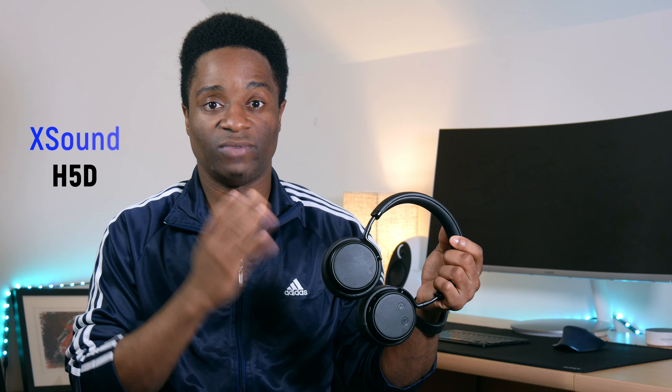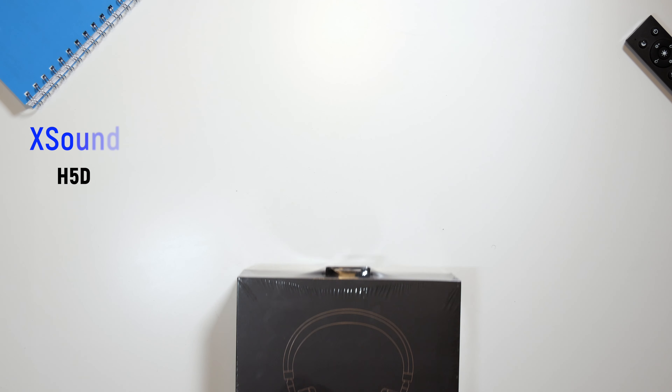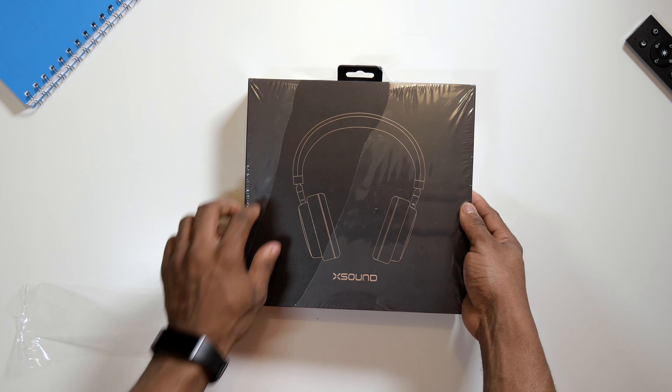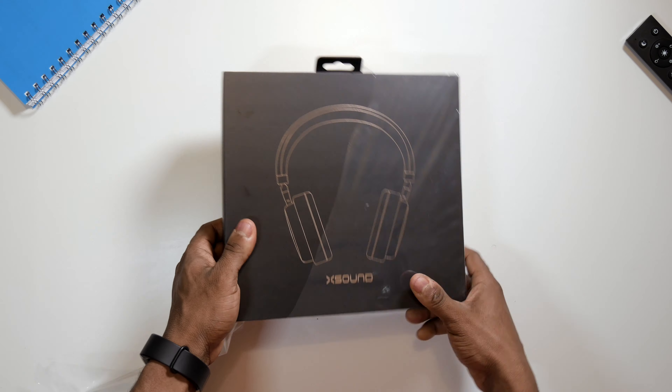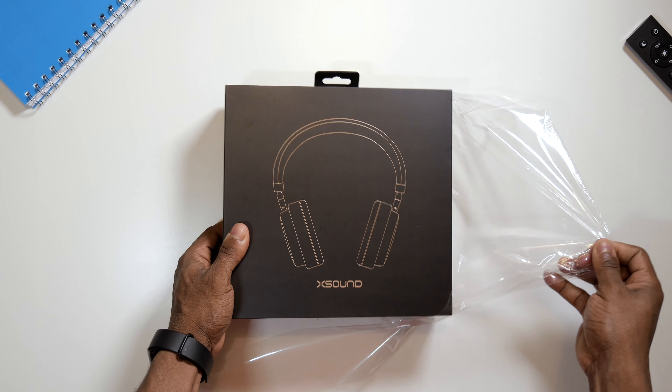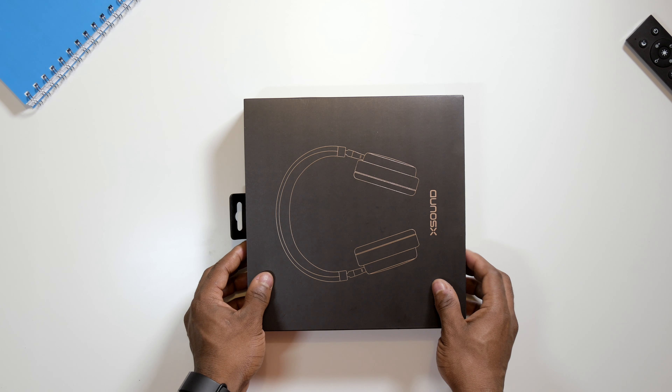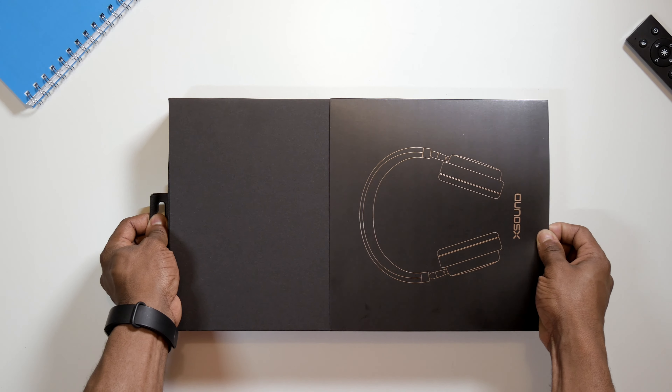Hey, how's it going? Ezekielo here, welcome to another video. Today I have with me a quite interesting pair of active noise cancelling headphones which cost just £50 — yes, you heard me right. They are made by a company named Xsound. These are the Xsound H5D active noise cancelling headphones. The company reached out to me a few weeks ago and asked if I wanted to test them, and if I liked them I should feature them on my channel. I was like, why not. So today I'll be telling you all about the Xsound H5D, which cost just £50, about $65 thereabouts.